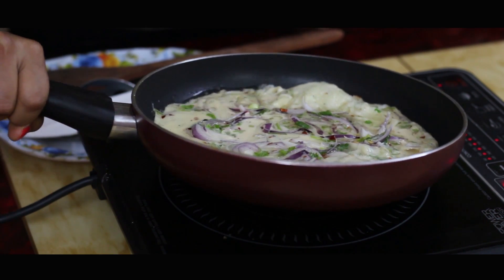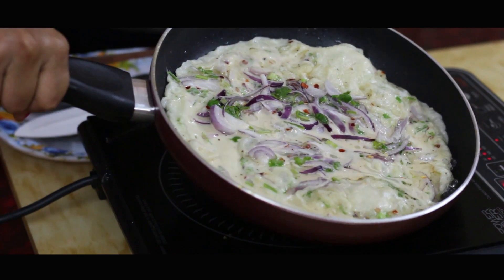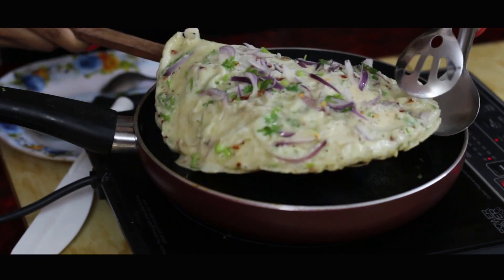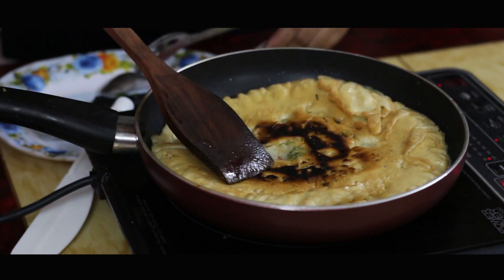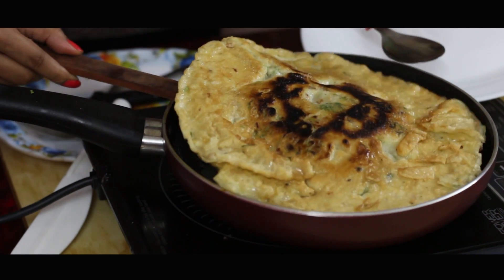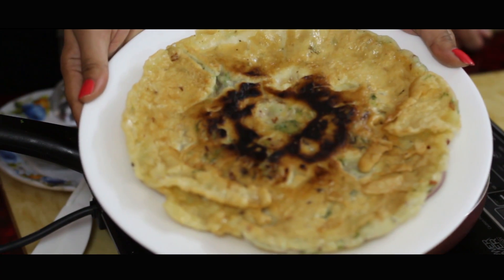We are going to distribute everything on the sides and let it cook on each side until it's golden brown. Now let's flip it. We are going to cook it on the other side. I think it's ready. Let's take it down on a plate.